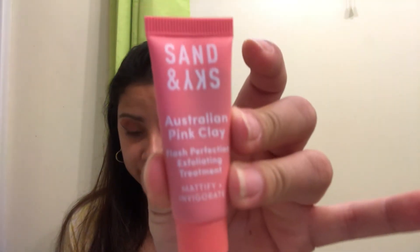Sand and Sky Australian Pink Clay Flash Perfection Exfoliating Treatment — this is what it looks like. It retails for 43 bucks, so this will be interesting to try. It's super tiny though, it may only last me twice.